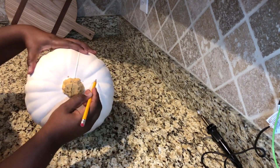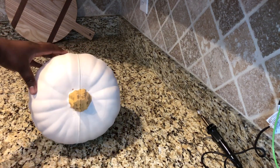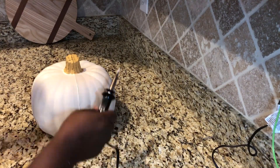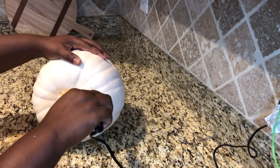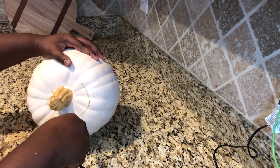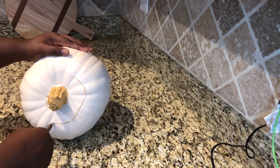I use a pencil to draw out exactly where I wanted to cut the lid of the pumpkin off. And let me tell you, this hot knife melts through the foam like butter. I did take my time because it is hot and sharp, so be mindful of your fingers when you're using this tool.